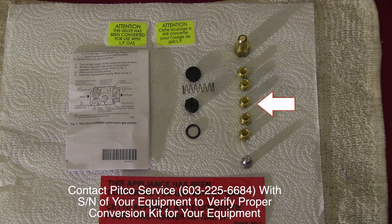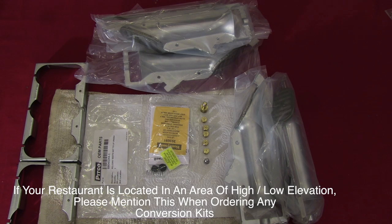The conversion kit comes with orifice tips, pilot orifice, self-cleaning burner orifice, gas valve conversion parts, labels, and instructions. In some kits we also include burners and burner collars.